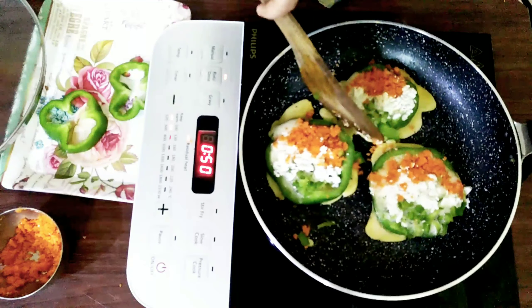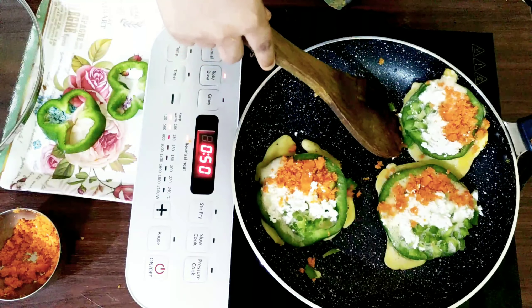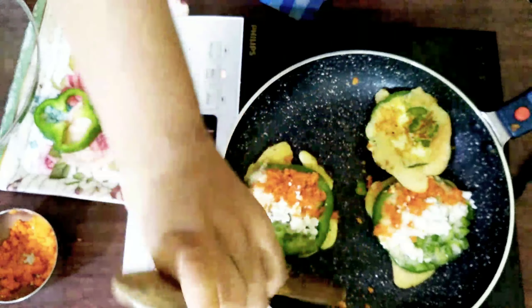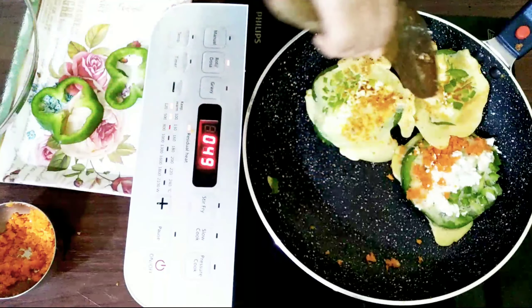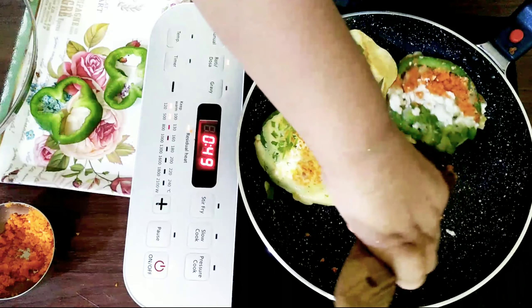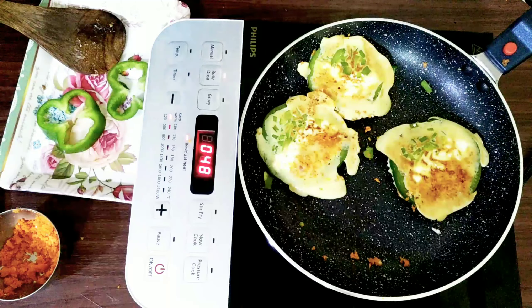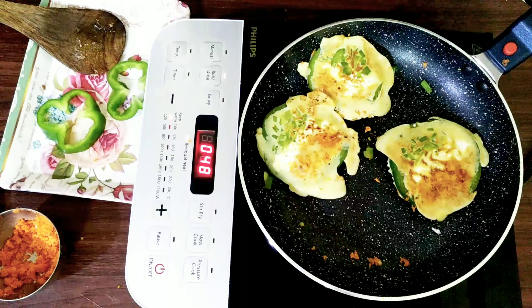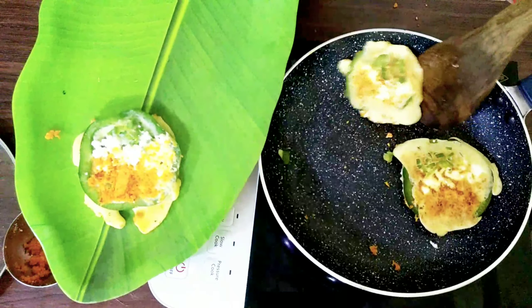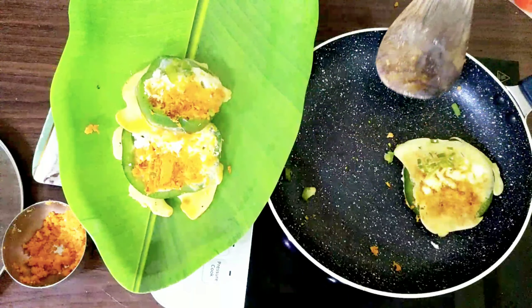Now turn it carefully. Oh no, I could not do it! Yes, I am done. See, my yummy capsicum recipe is ready. It is so easy!